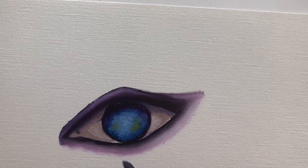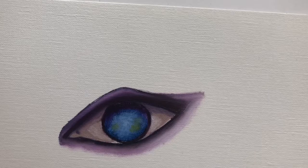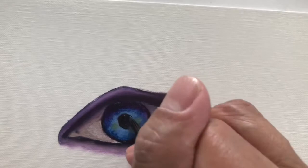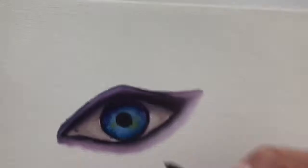Now I'm ready to do the pupil. The pupil is going to be as dark as you can get your paint, so I'm mixing all these colors together to get an almost-black color. Try to make it as perfectly round as you can — it doesn't have to be absolutely perfect, just do your best — and place it directly in the center.